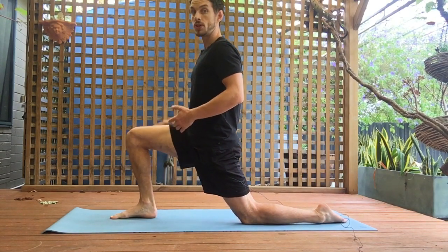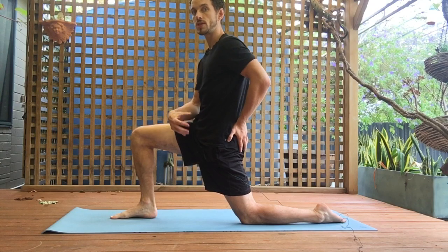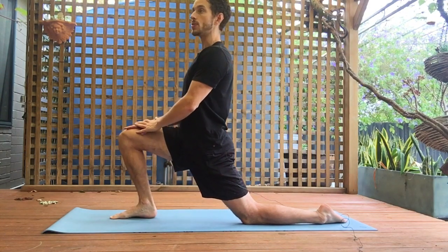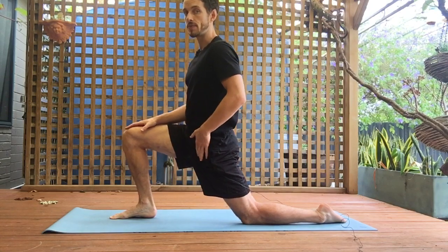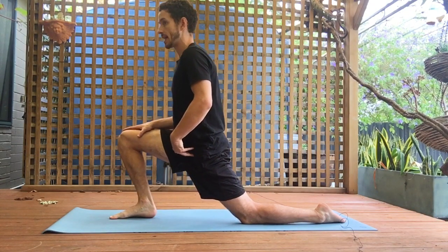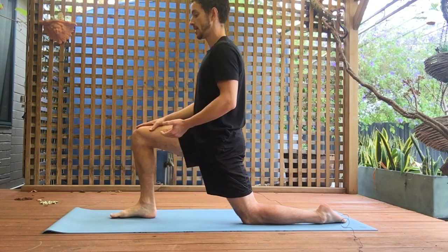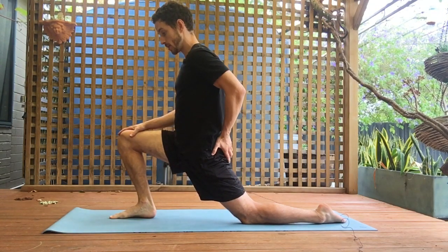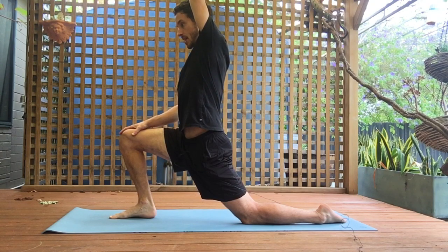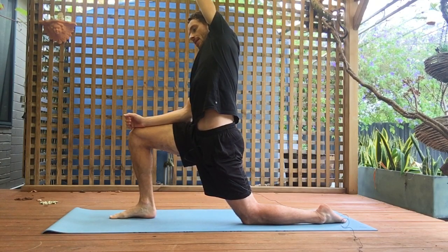Focus on squeezing the back glute and tightening your core to make sure the movement comes from the hip flexor and not the lower back. A lot of people will relax through the core and just arch their back — you're not getting benefits from that and you're definitely not targeting your hip flexor. Lean forwards and backwards for 10 reps, then on the 10th do a static hold: squeeze the back glute, keep abs tight. If you want more out of the stretch, reach your arm up and then reach away to the side — this gets into the side of the body as well as the hip flexor.